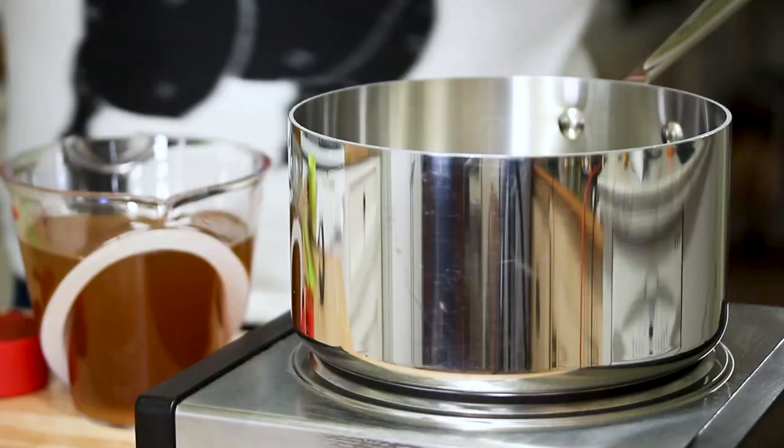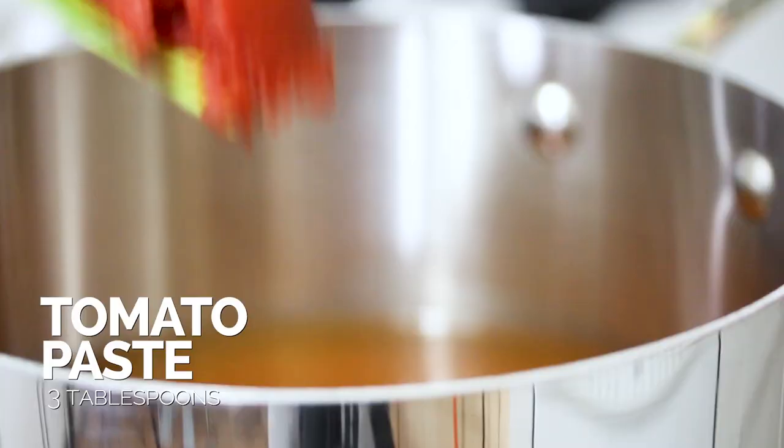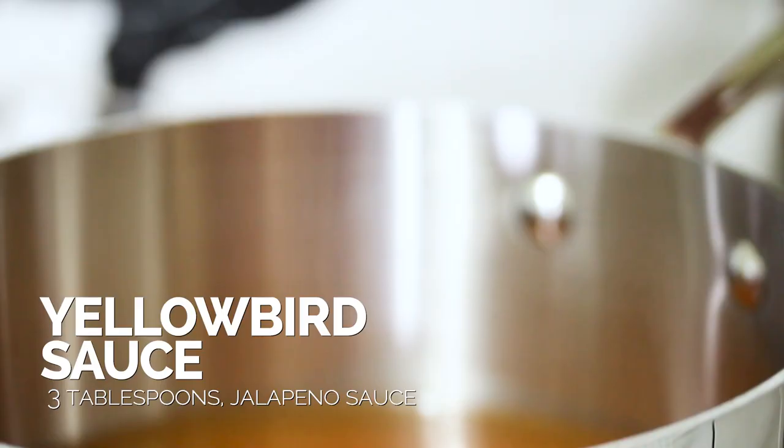Just so you know, we're not gonna use all of that hot sauce in the recipe — we're actually just gonna use the Yellowbird jalapeño sauce. The first thing we're gonna start out with is a vegetable broth, so go ahead and add that in. Then we're gonna add in some tomato paste. Next, we're gonna add in our Yellowbird jalapeño sauce.